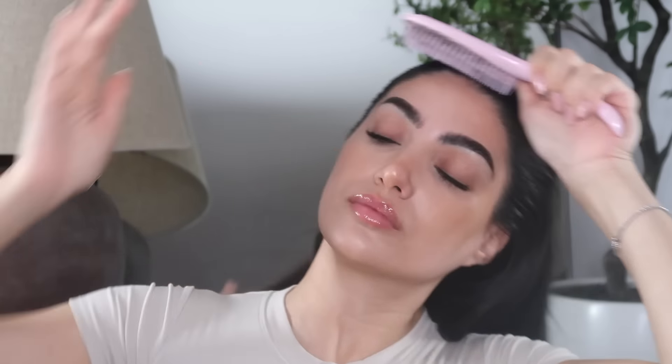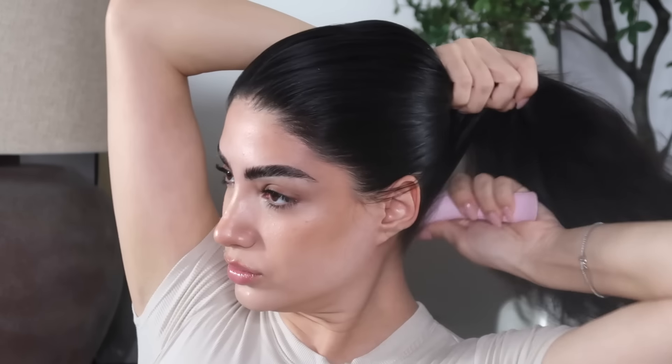If it's one thing I'm known for, it's a sleek bun — so let me show you how to get it. First, I'm getting all the knots out, pushing the hair in the direction I want it, and making sure not to neglect the back, because believe it or not, people do see the back of your head. A really good hack is just grabbing some water and running it through the hair.